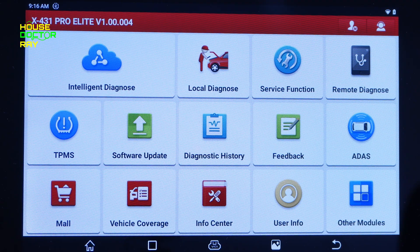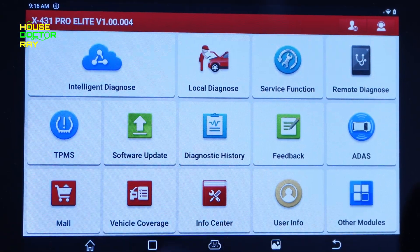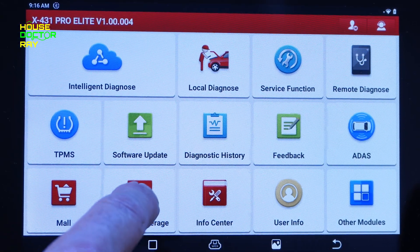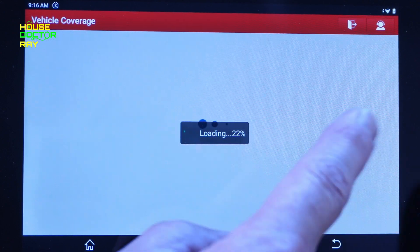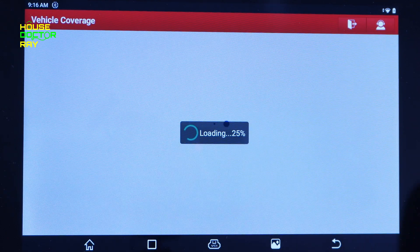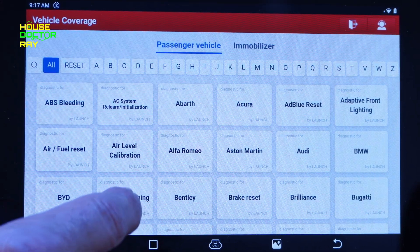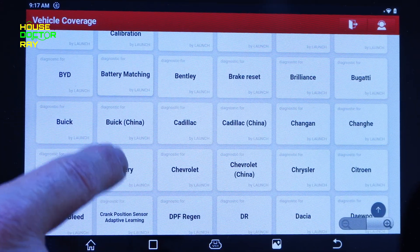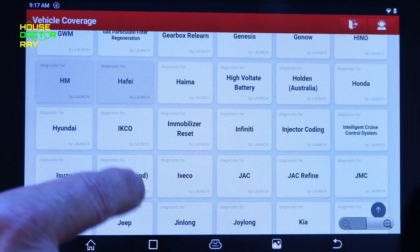I'm going to be showing you this on a 2015 GMC. This is the main screen, and the first thing I'll show you is the vehicle coverage. Here's a list of the vehicles that the standard package covers — it covers hundreds of different types of vehicles, so I don't think you're going to have an issue with vehicle coverage.